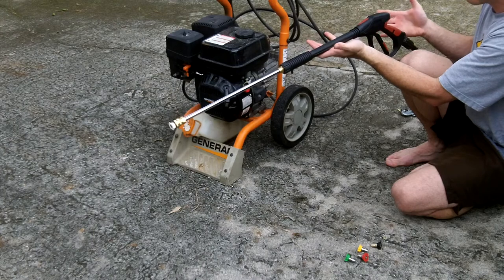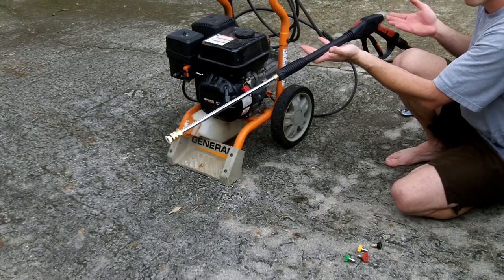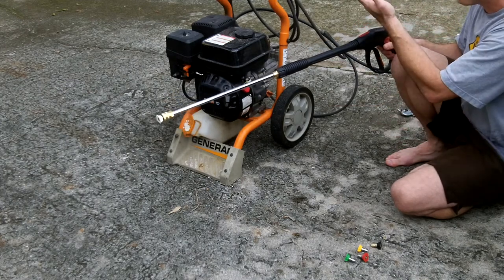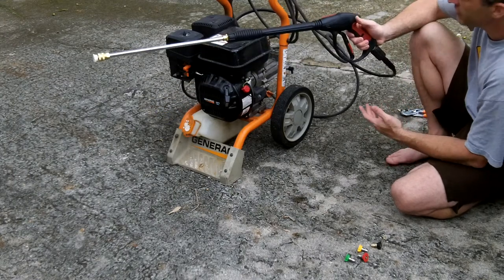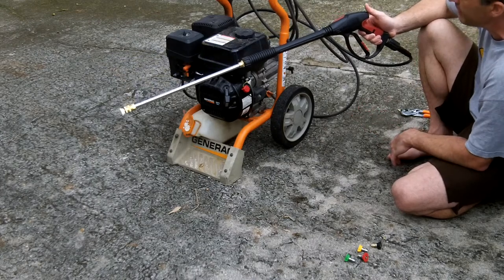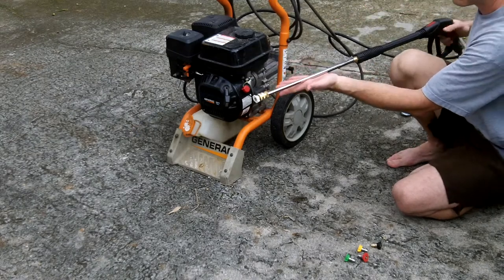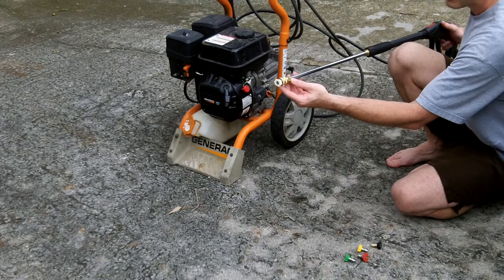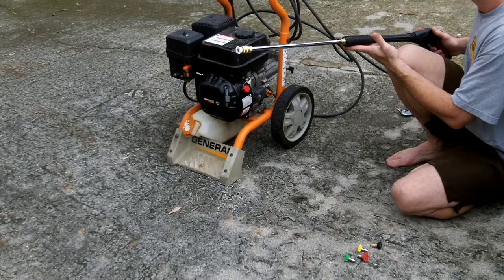As you saw, this was an easy exchange — took less than two minutes to do the whole thing. This gun is of standard size; my pressure washer is something I purchased at a big box store and it went on without any issues. Once again, this is the MATCC pressure washing gun, rated for 4,000 psi, comes with a 19-inch extension and five nozzles for different angles. If you find this review helpful, please say so below — thank you very much.